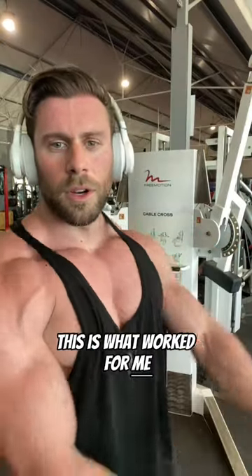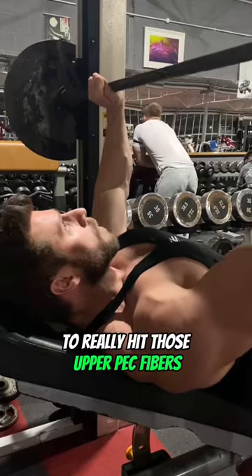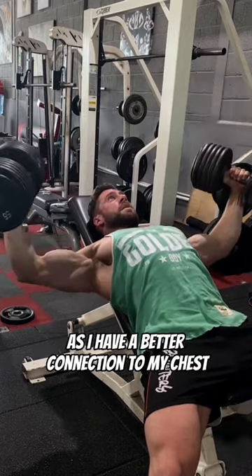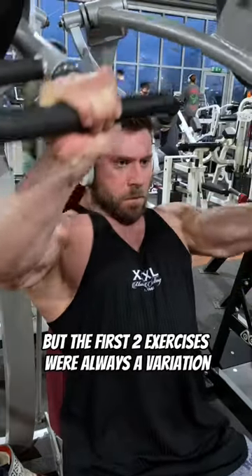If you're struggling to build that upper chest, this is what worked for me. My first two exercises were always done on an incline to really hit those upper pec fibers. I personally like to start with a fly movement, as I have a better connection to my chest when I do my presses if I've done a set of flies first. But the first two exercises were always a variation of an incline fly and an incline press.